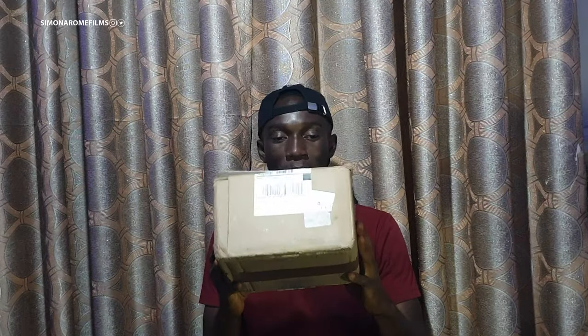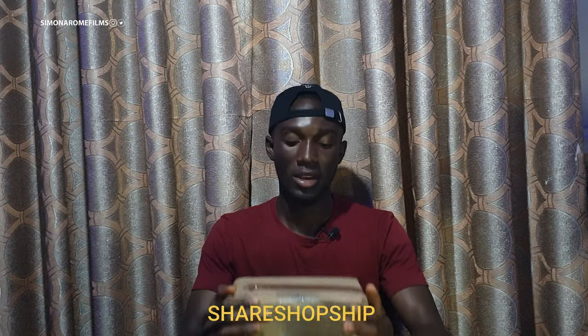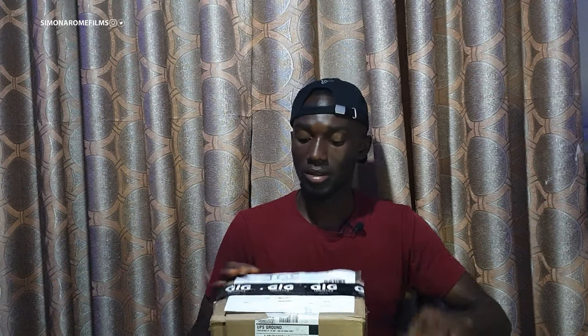So this is the box it came in. This was delivered by ShipShopShare. This video is not in any way sponsored by them, but you can check them out — I'll put their link below.